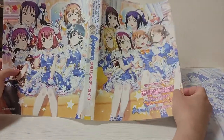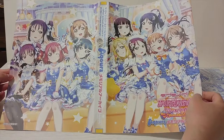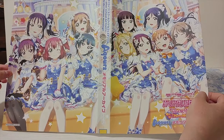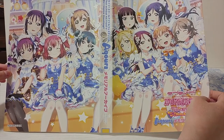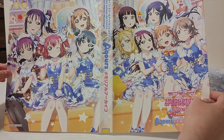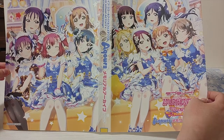Just like with Muse, I'm gonna take off the jacket. And this is the full illustration — the same illustration you see in the game, and it has Saint Snow as well. Super cute. I love Johane holding the mirror, and Dia making that face, and Mari eating the lollipop. It's just so beyond gorgeous.